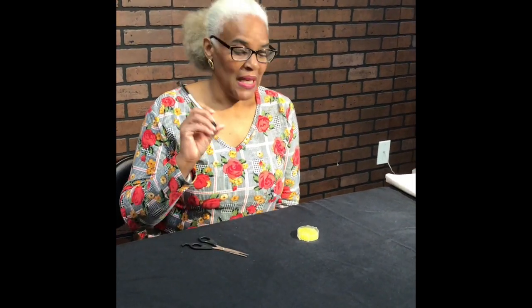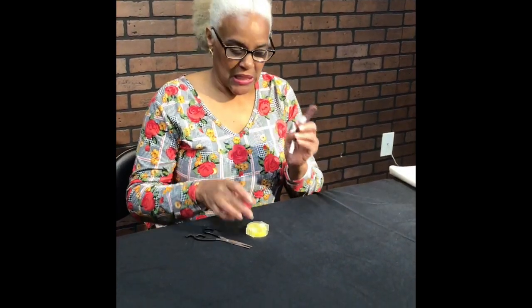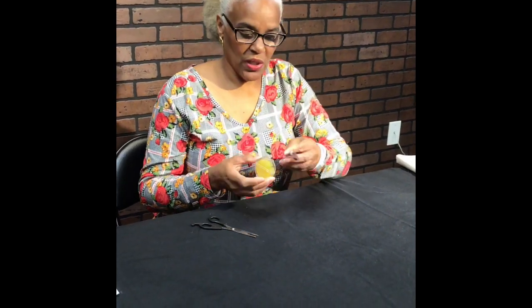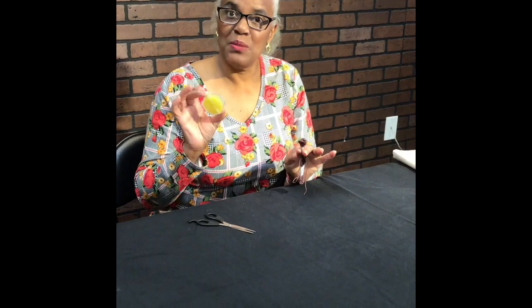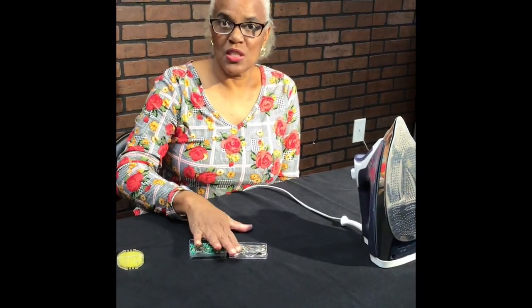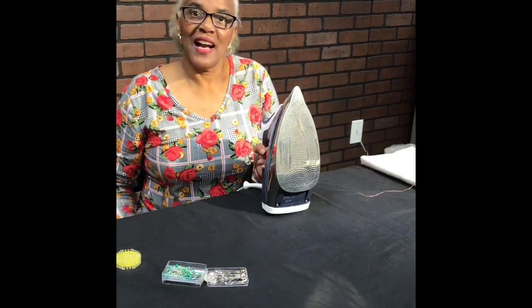Additional supplies you will need are scissors to cut your threads and trim any loose things on your fabric, a marker — I'll show you what that's for — and since we're using embroidery thread, to keep it from getting tangled I recommend using beeswax, which I'll demonstrate. You may also want to use straight pins and safety pins to help keep things in place until you stitch them down. And of course you will need your iron and ironing board.